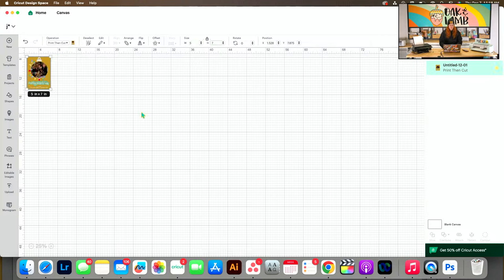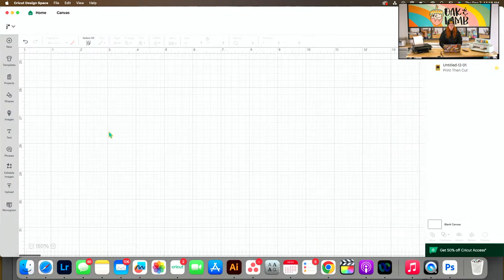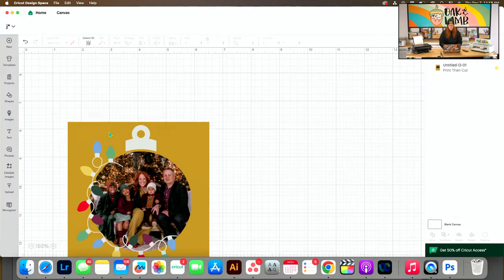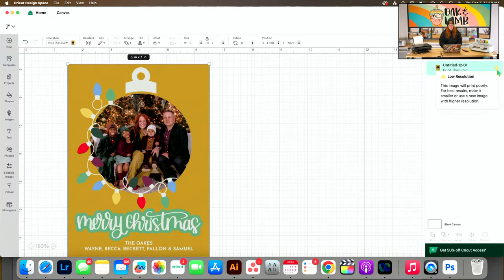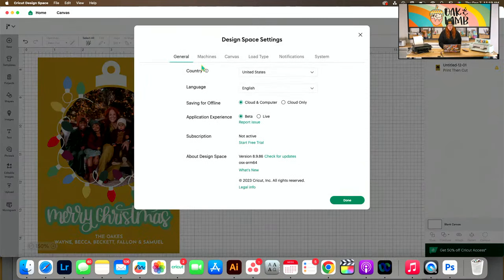We're making it 5x7 in Design Space. Design Space is giving me a low-resolution image error — but you all saw, it's not a low-resolution image. It prints fine — it just says it won't. It's just a weird little hiccup. We might be on the beta version still, that might be causing it. I'm going to try Export for Screens as well — PNG format.